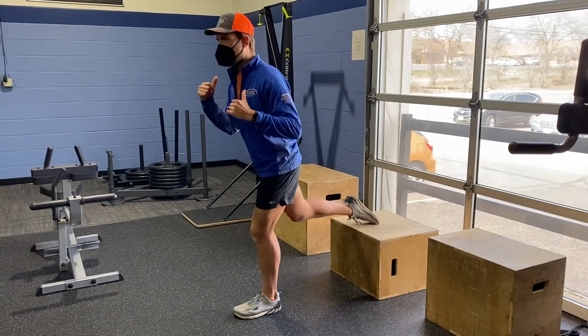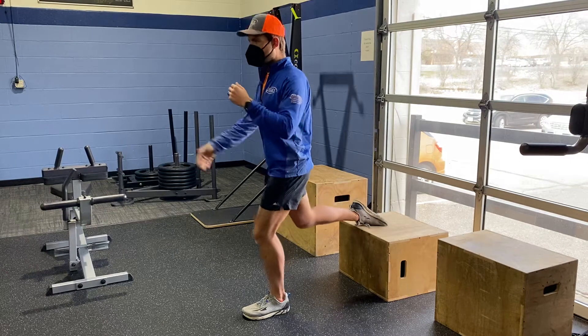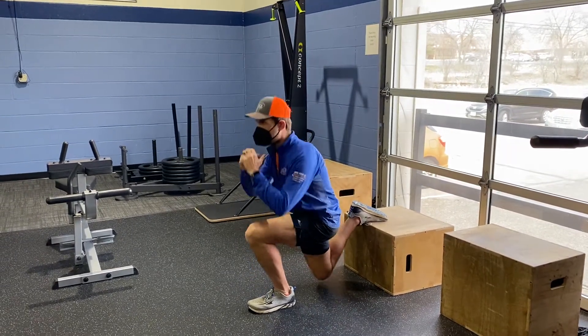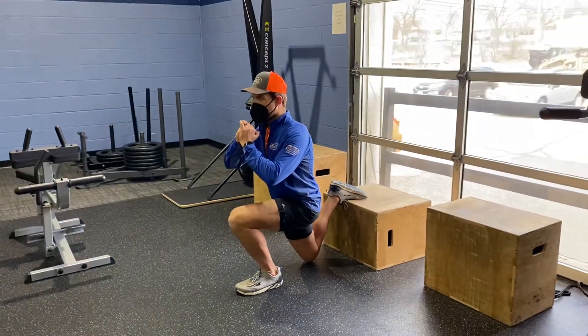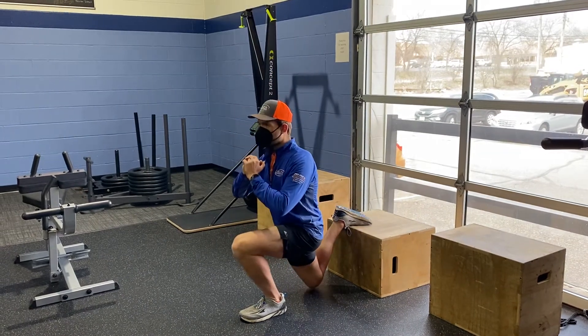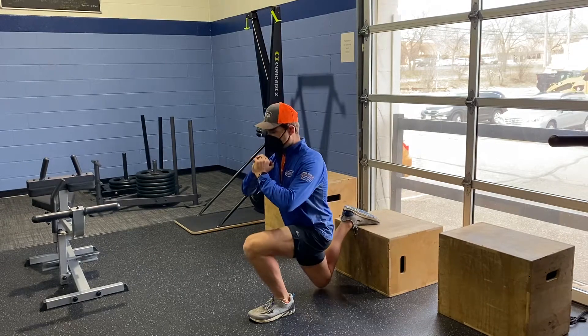We're going to take our back foot, put it back up on a box or a bench or a chair — anything that you have — and we're going to let that back leg be bent, keeping our weight planted into the front heel and the ball of your foot. Try to lift the arch to stay balanced. You're going to drop down and press straight up, keeping that ball of the foot lifted off the ground by pressing into the heel and the ball of our foot.